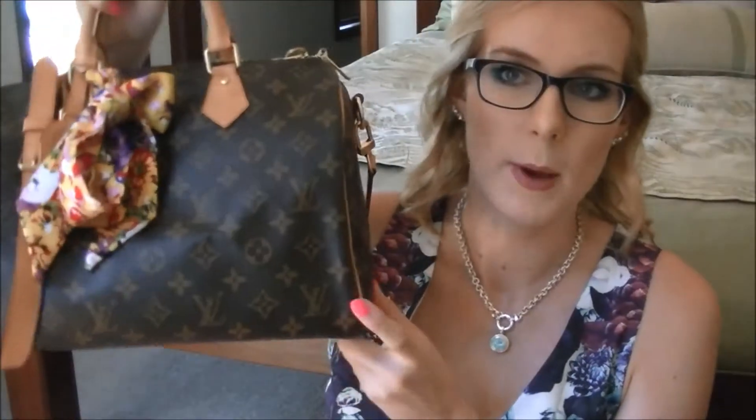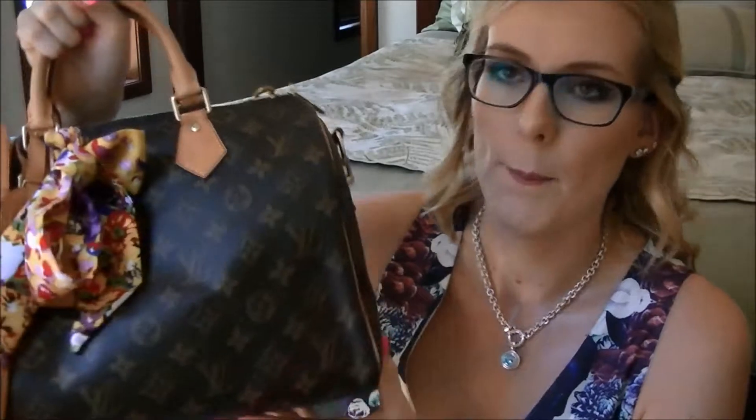First off, this is my baby. I got this bag one year ago. Today is the 19th of November, which is also my 21st birthday, but I wanted to film this because this is the day that I unboxed it.